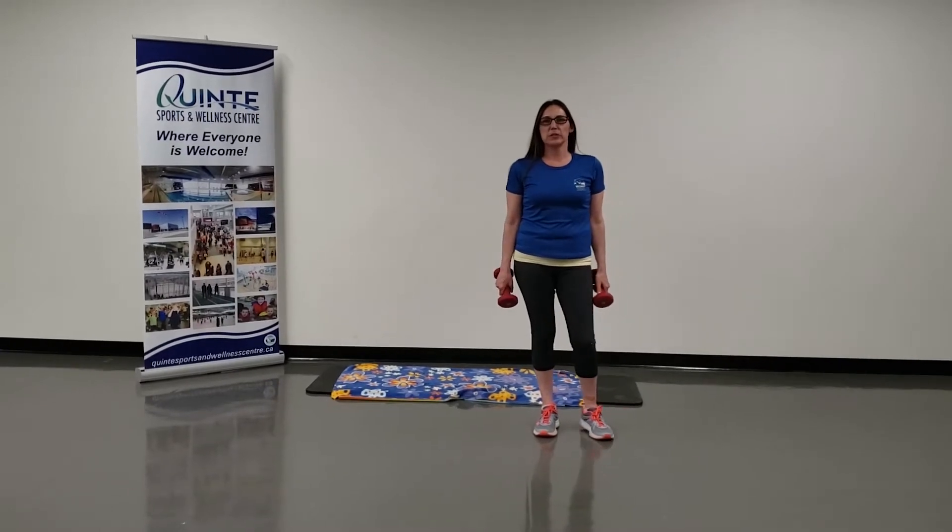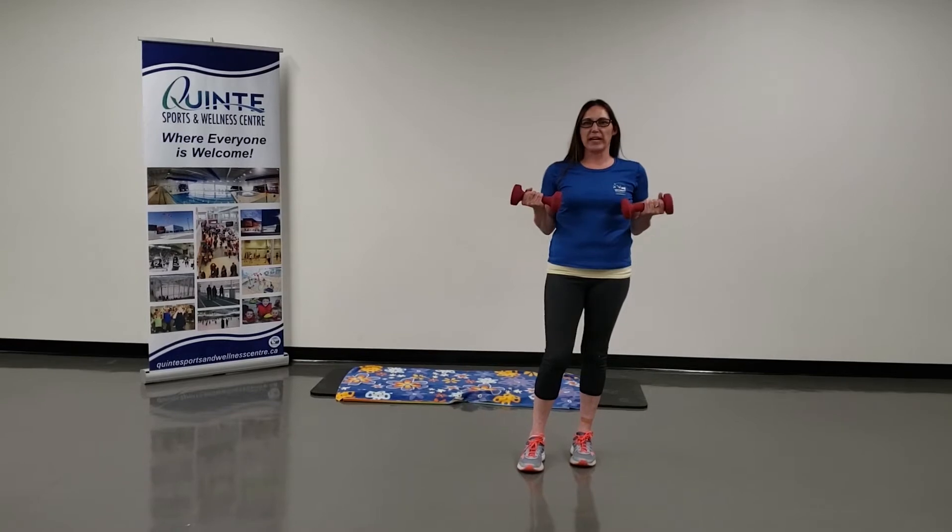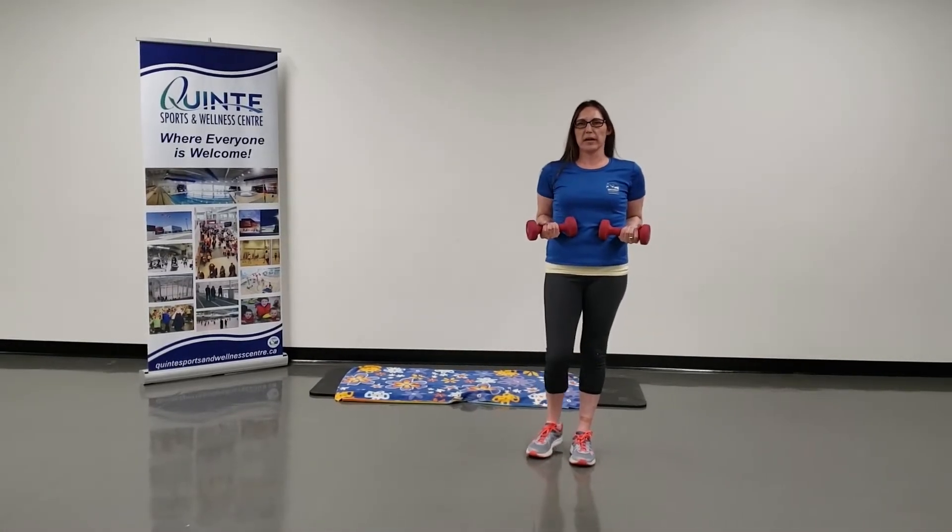Hi, it's Amber here. What we're going to do is a stationary lunge with bicep curls, and I'm going to use weights today, but you can use soup cans.